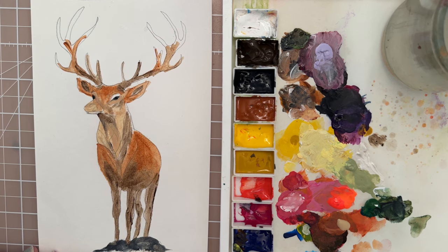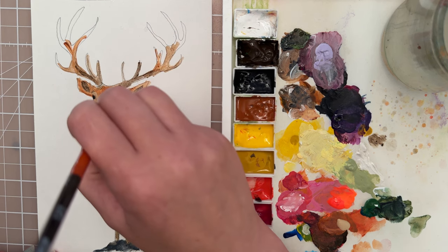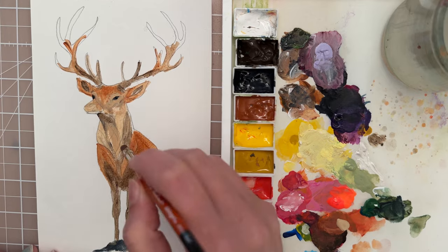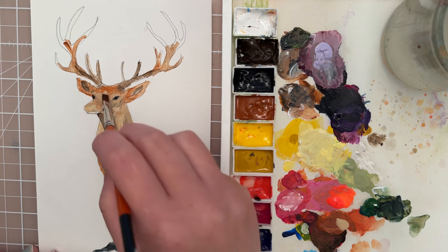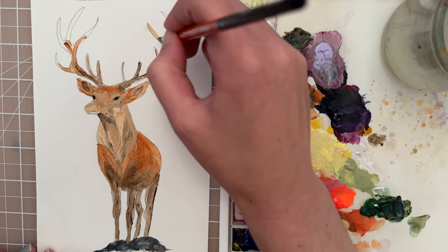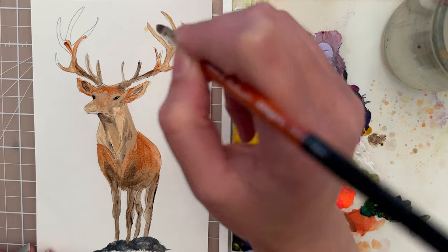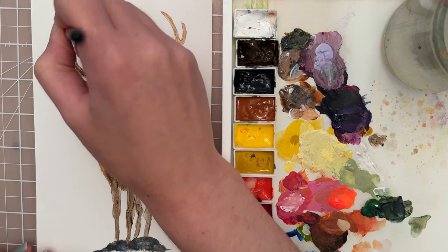We kind of smudged that eye a little bit because it wasn't dry all the way. I'm going to try to put the other part on, and definitely let it dry before putting any more detail around the eye. Then I'm going to take this color using the edge of your brush and try to put in the tops of the antlers — going from a dark color to mid-tone and then to our lighter shade of beige. Just fill in the rest of the antlers; if some of that paint smudges or mixes together, that's perfectly fine.